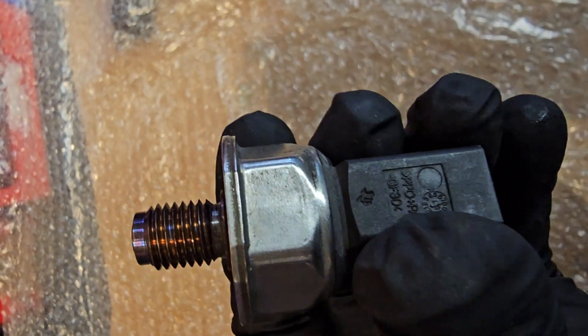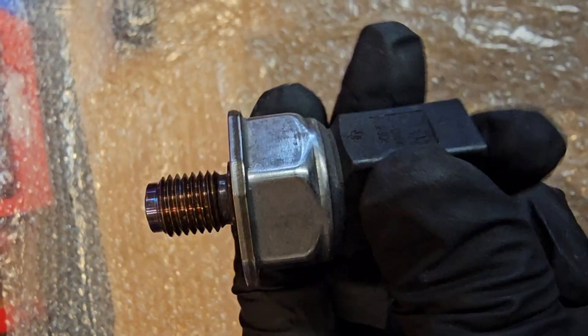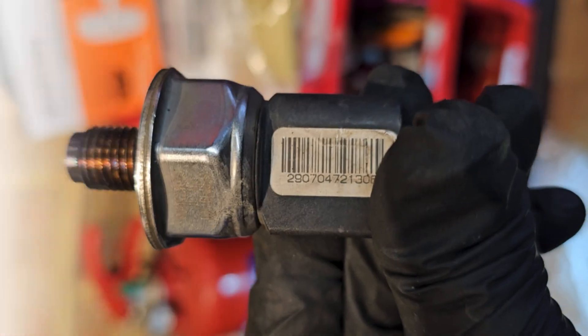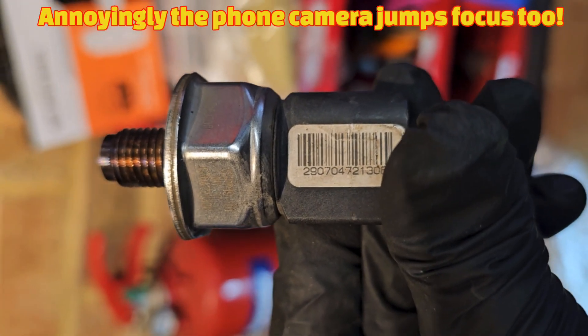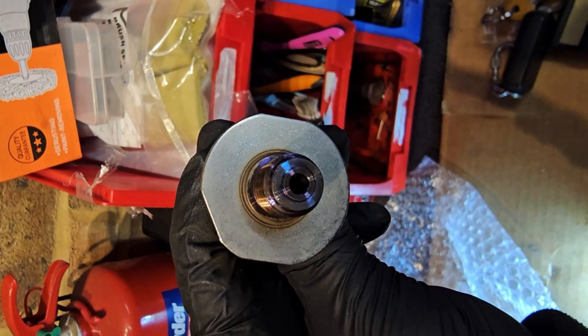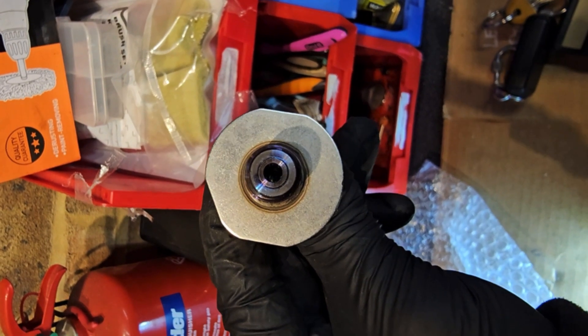This should be on the left hand side of the engine bay on the fuel rail, so we'll soon find out if I've got one. It looks pretty similar to the oil pressure sensor that's underneath the vehicle, so it's going to be doing a similar job - just measuring the fuel pressure.